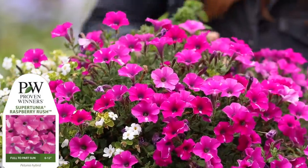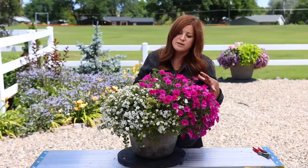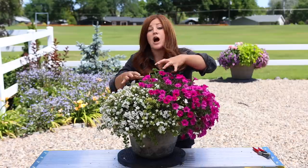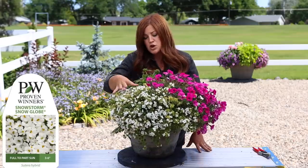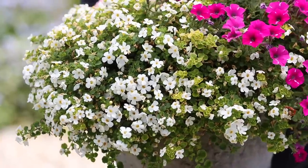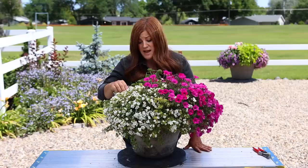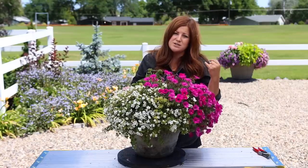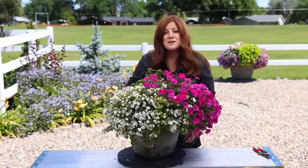Right here we have a Supertunia Raspberry Rush which is doing beautifully. I grew this last year for the first time with about the same experience — it's not the type of supertunia that wants to be super aggressive and take over really fast, which I appreciate, because that way you get more time before it tries to gobble up something like a bacopa, which typically doesn't have the same vigor. This bacopa is a Snowstorm Snow Globe. There's a little yellowing in the leaves but it's not throughout the whole plant; it's in full bloom, it's bulked up, and that makes me happy because bacopas in past years would fizzle out in the heat — they've really been improved to perform more consistently.